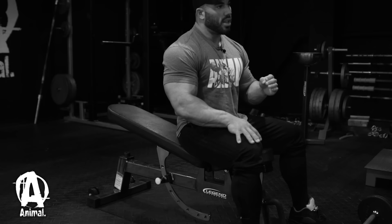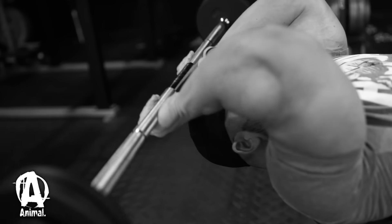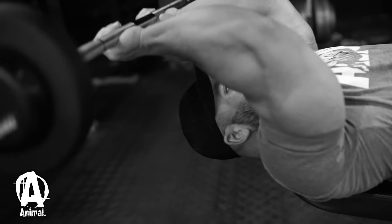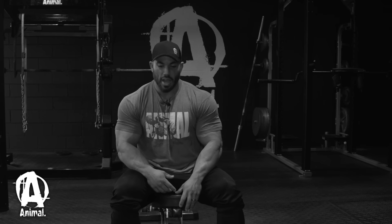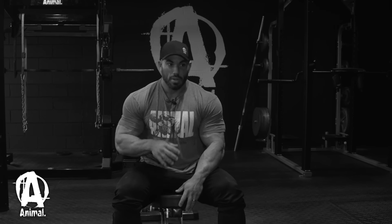I either do this on the flat bench, but the last couple years I've actually been doing it on a slight incline with my head hanging off the bench. For some reason it just allows my shoulders to get off the bench and it allows me to get a deeper stretch in my triceps when performing this exercise. I see a lot of people doing it wrong, and it looks like it's going to lead to serious injury.